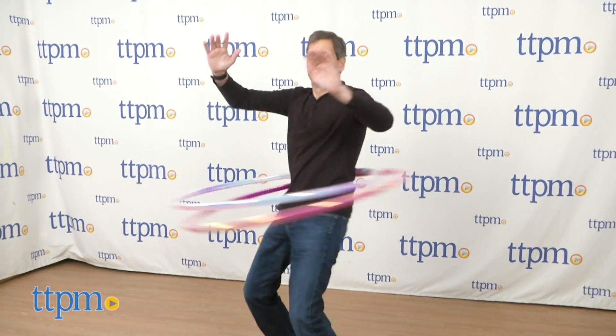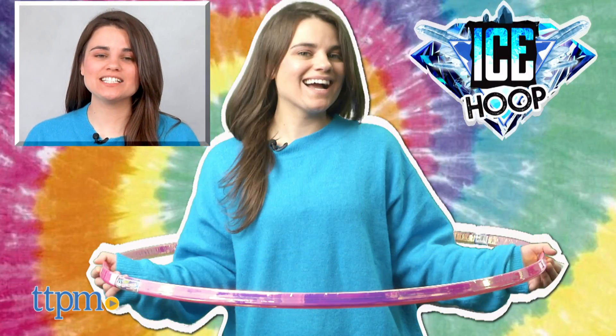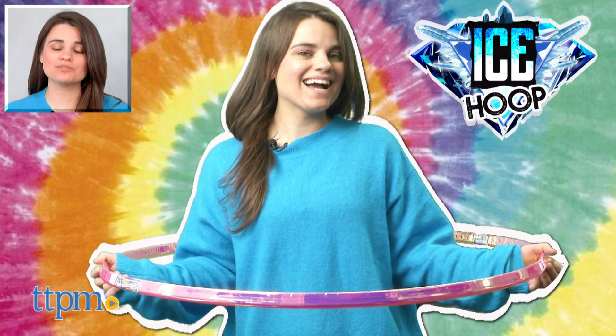Ice Hoop is recommended for ages 6 and up. For current prices and where to buy, visit us at TTPM and make sure to subscribe to our YouTube channels for more reviews every day.